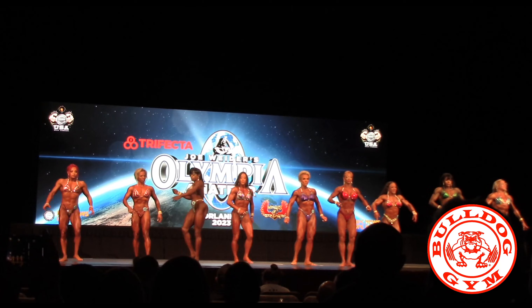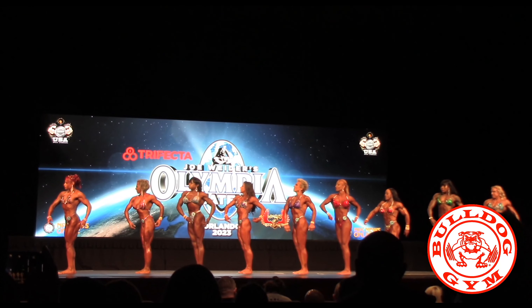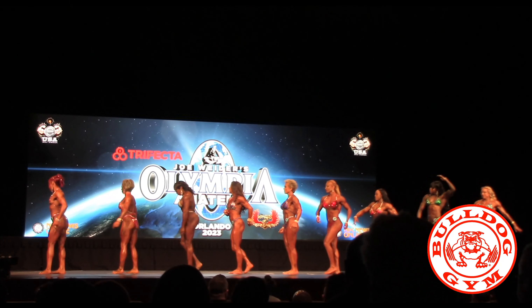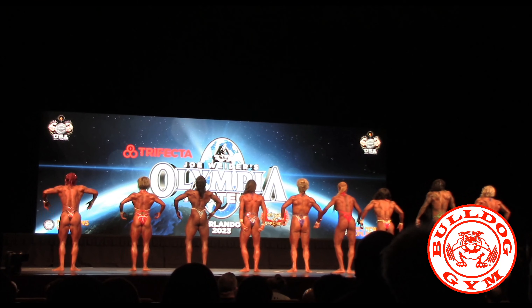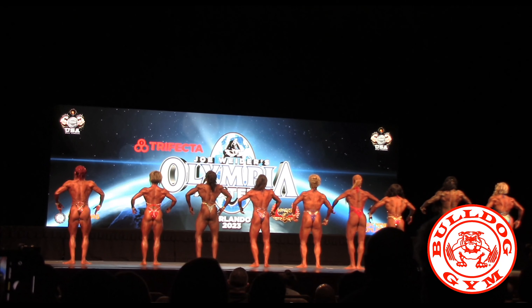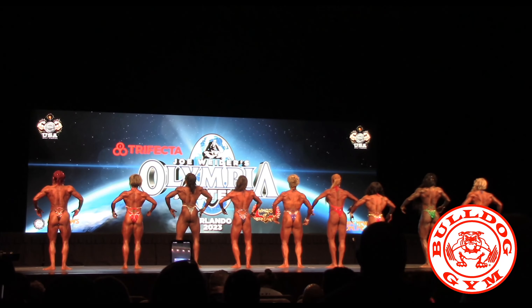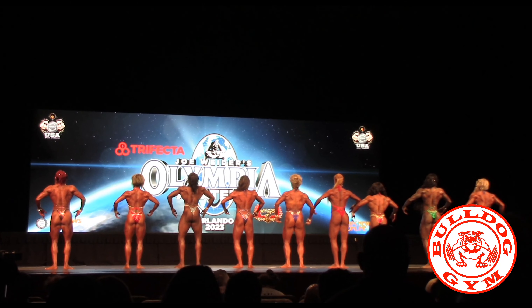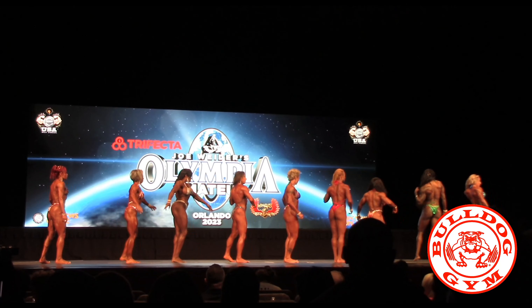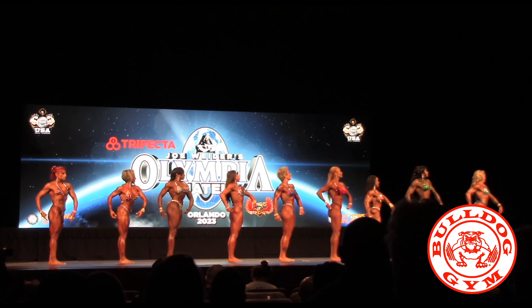Okay, ladies, quarter turn to the right. Quarter turn to the right. Quarter turn to the right. And face front.